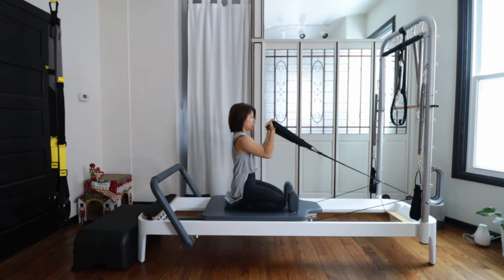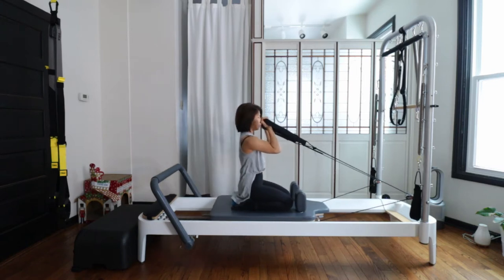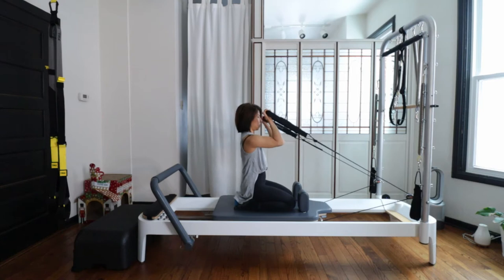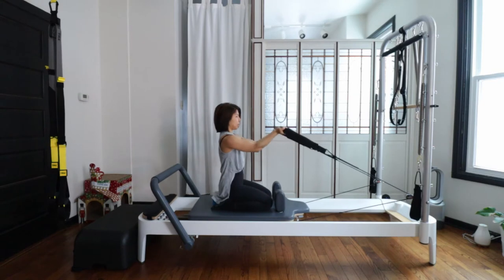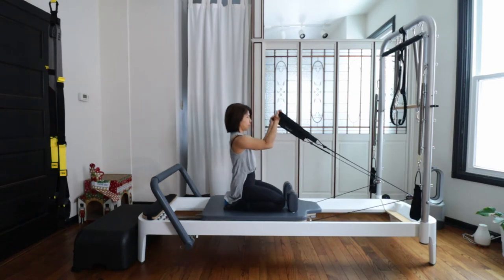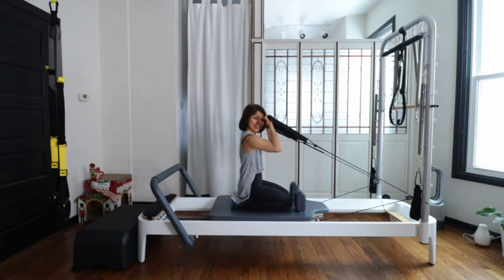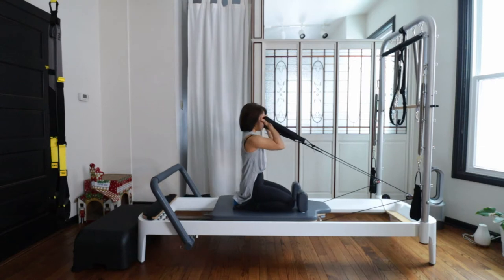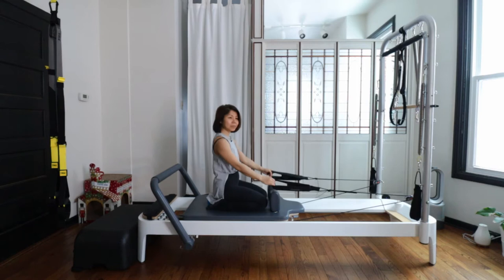Pull your neck up toward the ceiling — back of your neck really long, reaching up. Your elbows stay at the same height all the time. Really tighten your center nicely, and keep breathing. And three — good. Control and forward. Last one — good. Then just shake and reset a little bit.